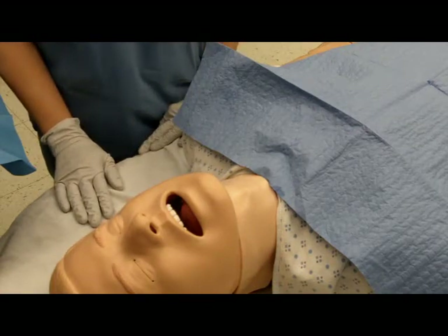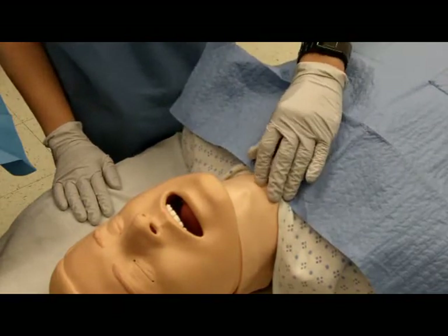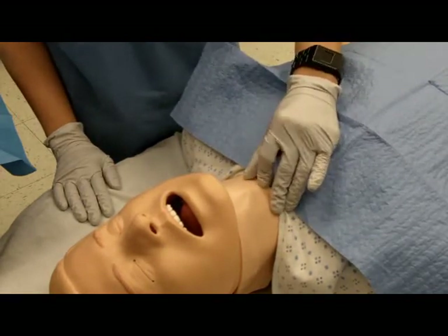Palpate the cricothyroid membrane with the non-dominant hand while immobilizing the larynx with the thumb and the middle finger.